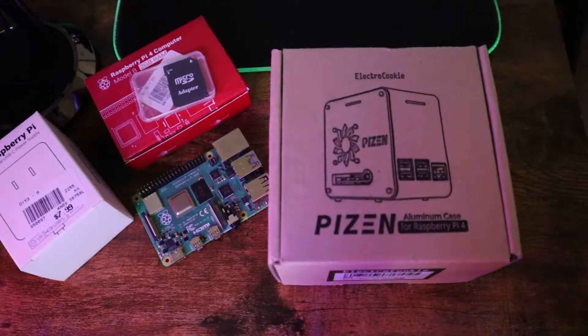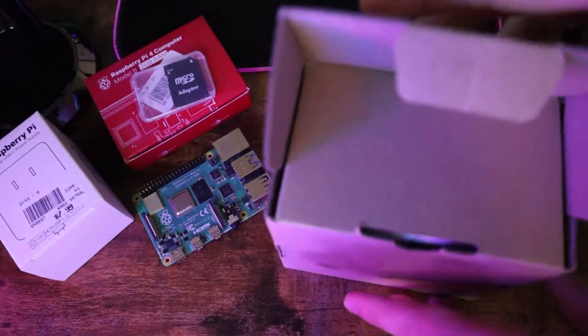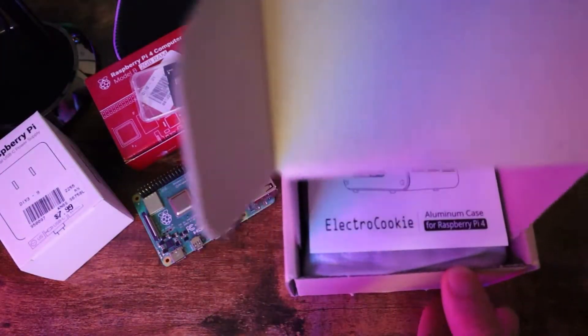Also, we need a PC case to make things more realistic and less boring. I decided to go with this PC case, which makes this Raspberry Pi look like a real PC. So let's go ahead and watch the build — I hope you enjoy it.